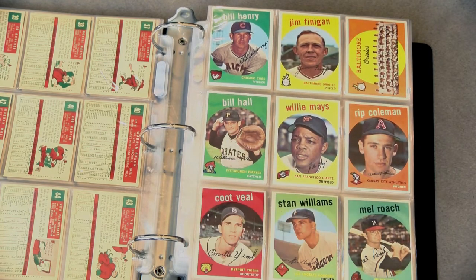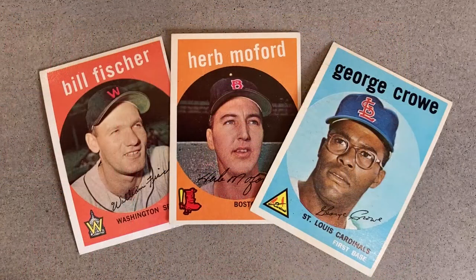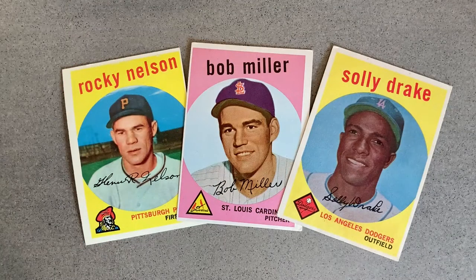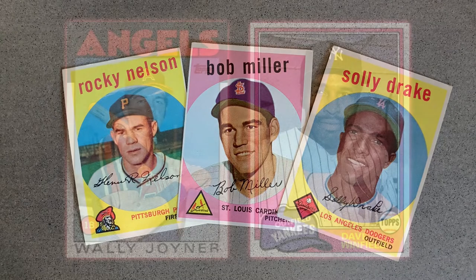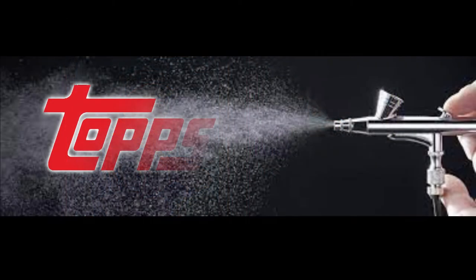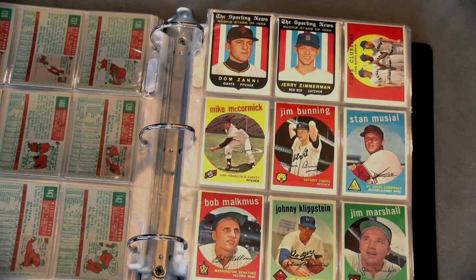However, certain players in this set are shown as members of a team for which they had yet to play. Some were traded or called up from the minors so late in the 1958 season there was no time to get a picture in their new uniforms. So how did Topps work around such issues? With traded sets still 20-plus years away, the answer is airbrushing.